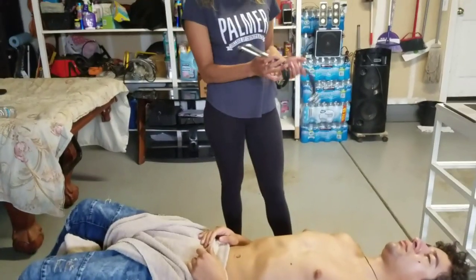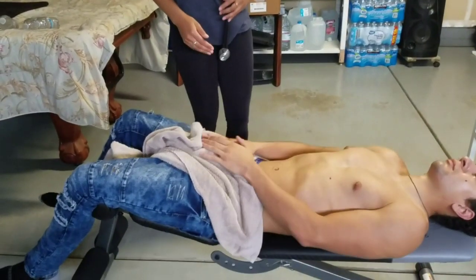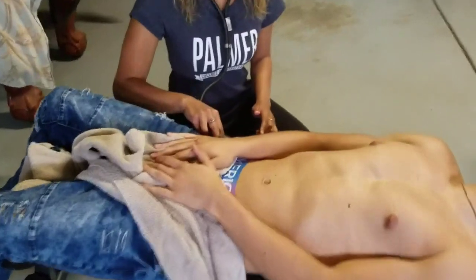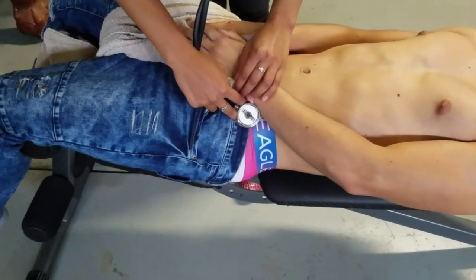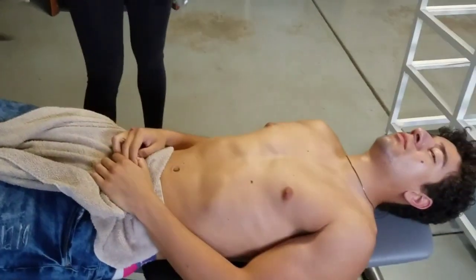Do that one more time because you also want to check the lymph nodes and the artery. Cover this side again — feel around for the lymph node, then listen to the artery. Then do the other side: listen and feel for the lymph nodes. And that is your abdominal exam.